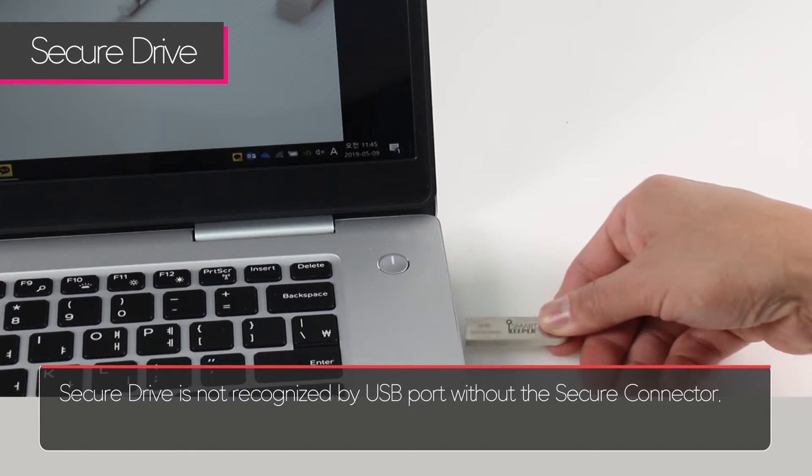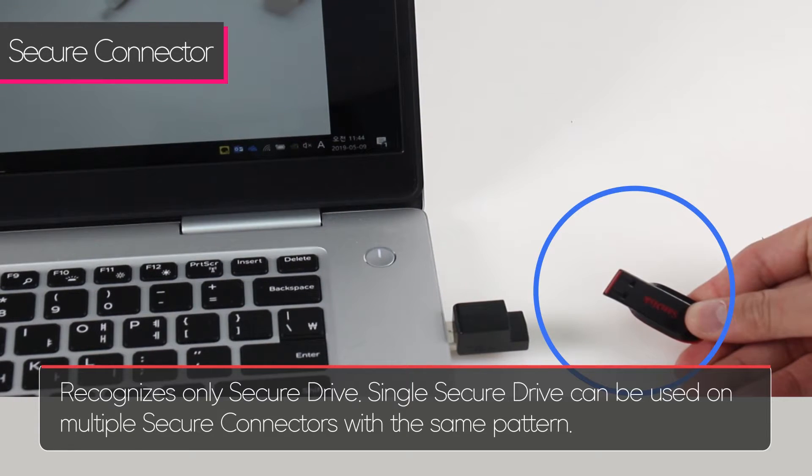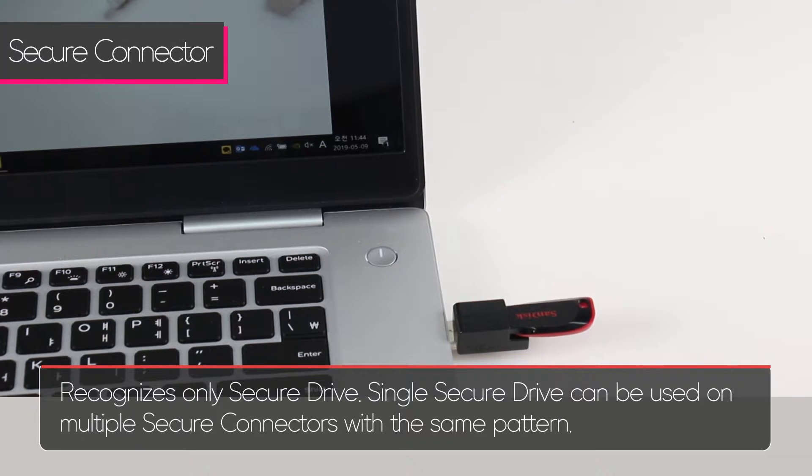The secure drive is not recognized by a USB port without the secure connector. The secure connector recognizes only a secure drive. The secure drive can be used on multiple secure connectors with the same pattern.